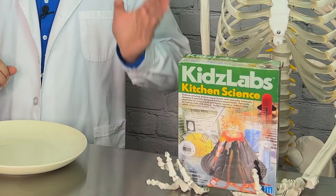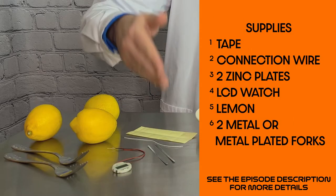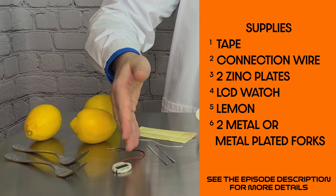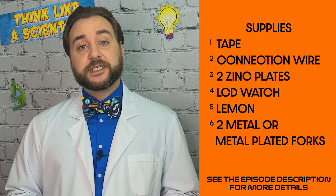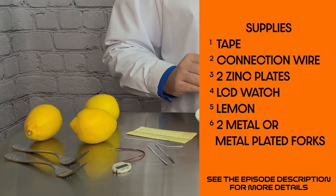Today, we're using materials from this kit by 4M. It's their Kids Labs Kitchen Science Kit, one of the many great STEM kits they make. Included in the kit, you'll find detailed instructions, plus tape, a connection wire, two zinc plates, and an LCD watch. You'll also need some items not included in the kit: a lemon and two metal or metal-plated forks.